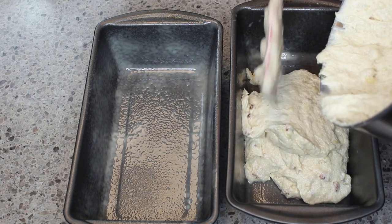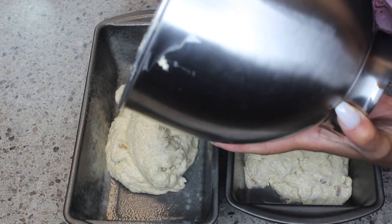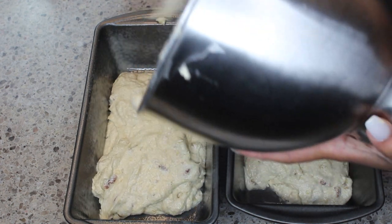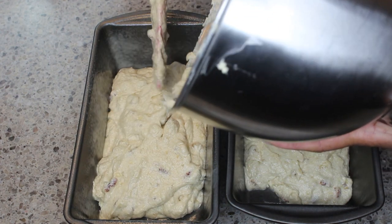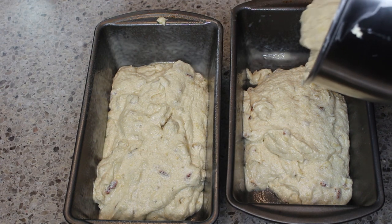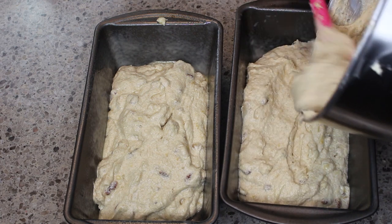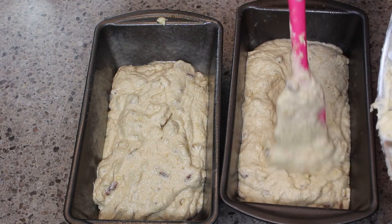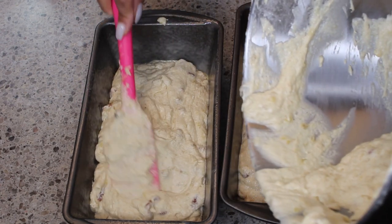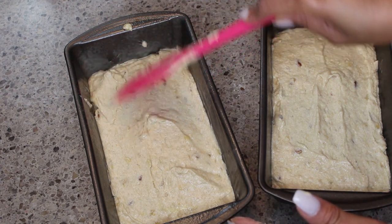Now I'm separating the dough and putting it into two pans. You can put it in one pan, but there's more batter than one pan can handle. You could also take the extra batter and make muffins with it if you want a taller banana nut loaf.